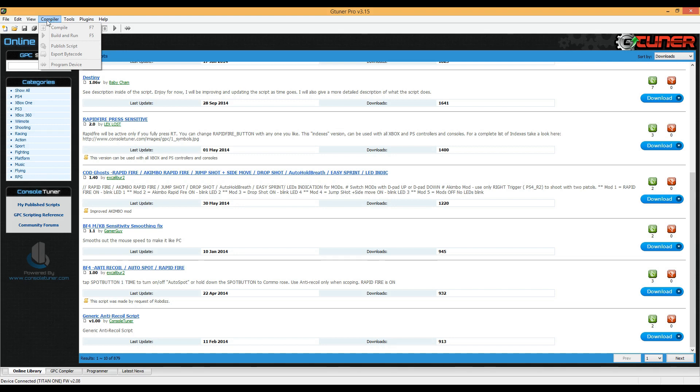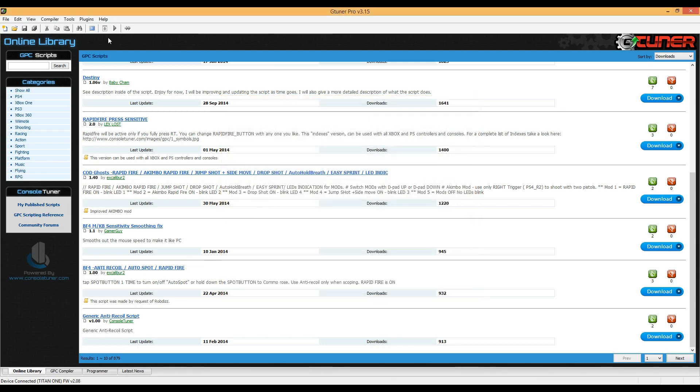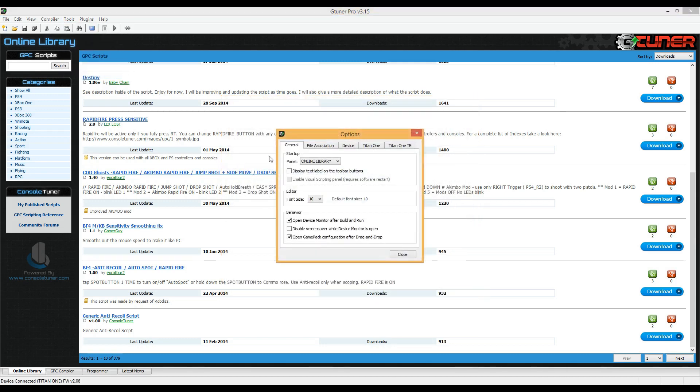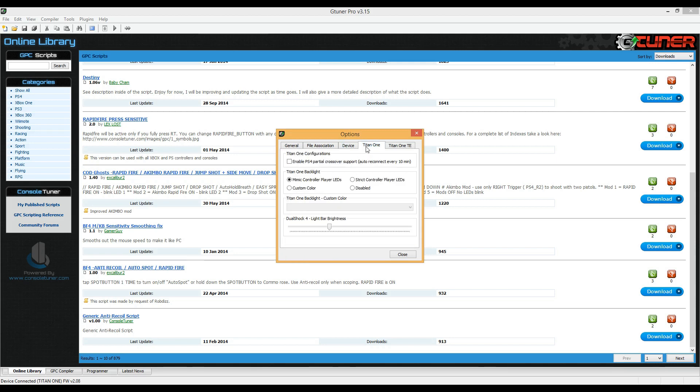G-Tuner is the main hub for configuring and updating the Titan One. From this software you can use a variety of helpful tools, add-ons, and custom scripts made by the community that you can install on the device for a more customizable experience, such as remapping buttons or even being able to play console first-person shooters with a keyboard and mouse. That is pretty cool.